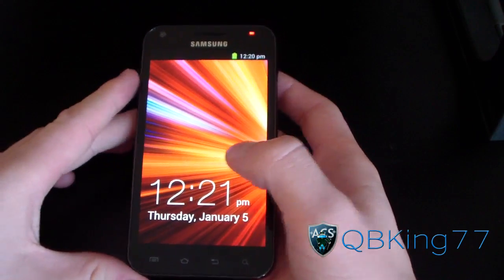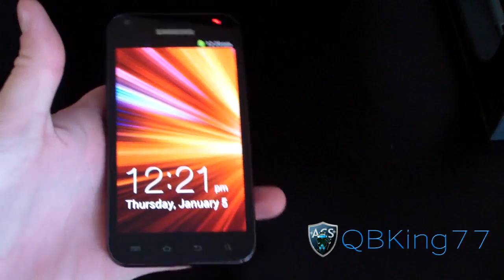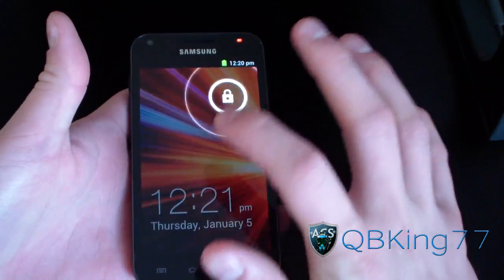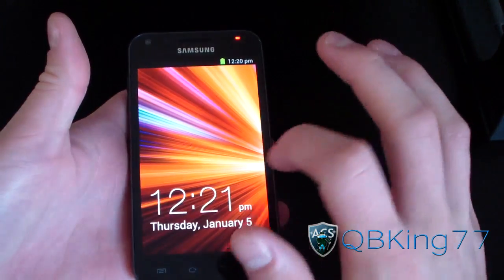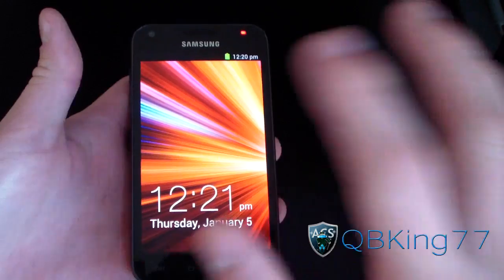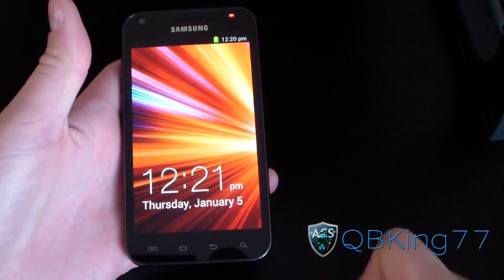It just booted up and I haven't tried it at all yet — looks like stock Samsung. So it does have the new updated lock screen. You touch anywhere on the screen and you get an unlock option, which is actually really cool. I love this lock screen. You touch anywhere and then just swipe outside and it unlocks.